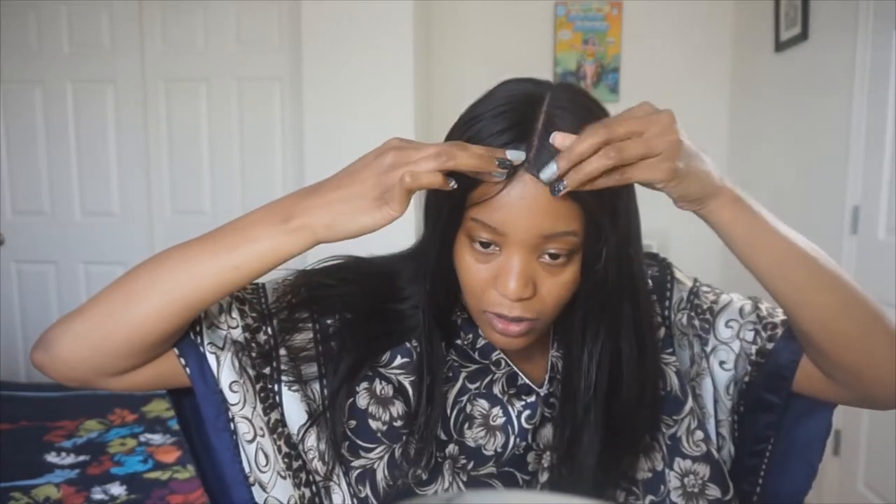Oh my god — this thing is still on my head! Are you kidding me? This only cost me $20 and it's definitely going to save me any embarrassment. I can flip my head all the way around and this thing is not gonna move. I'm speechless — wow, this thing was $20. I'm gonna recommend it to anybody who wears wigs. Wear this and you can still slay your edges.